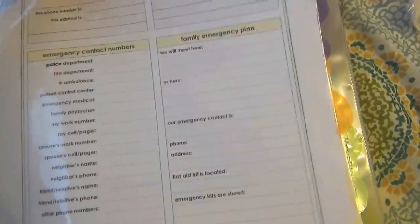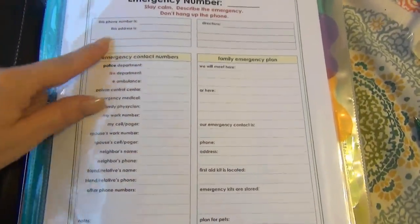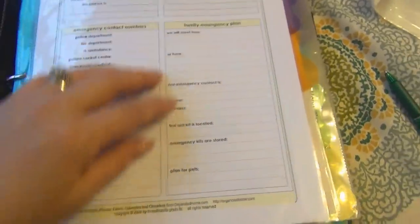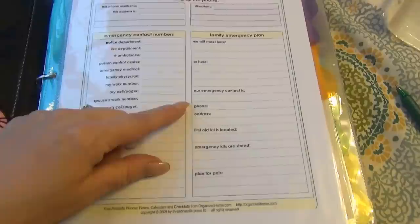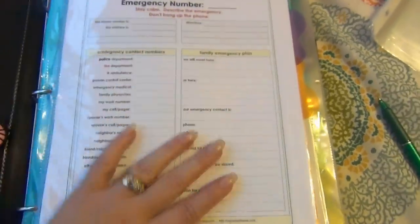On this very first page I have some sheet protectors — these are just the Dollar General sheet protectors. I have two pages printed up so you can see one filled out. This is on the very first page because it gives all the information Jackson would need to call 911 — his address, things listed out so he can find them in an emergency. I took the time and printed it all out. This came from organizedhome.com and it's very helpful, all filled out right on the first page.